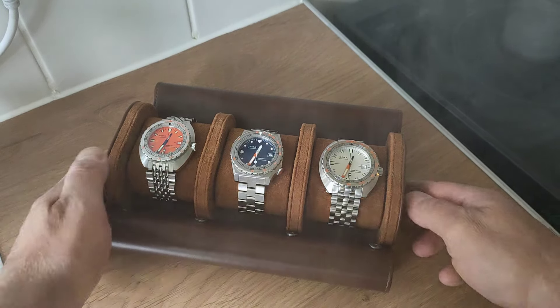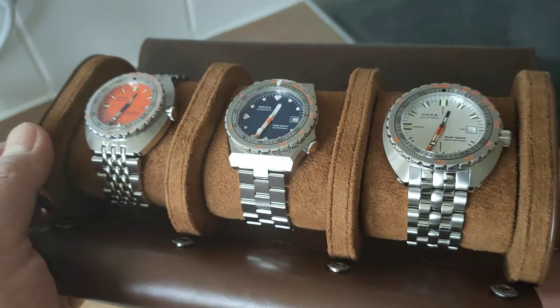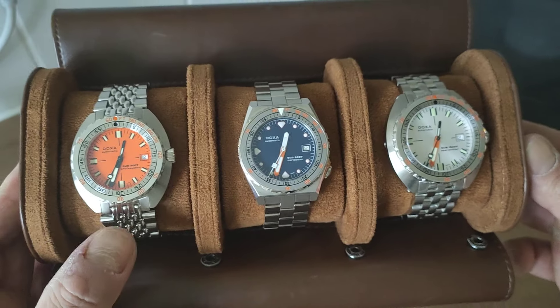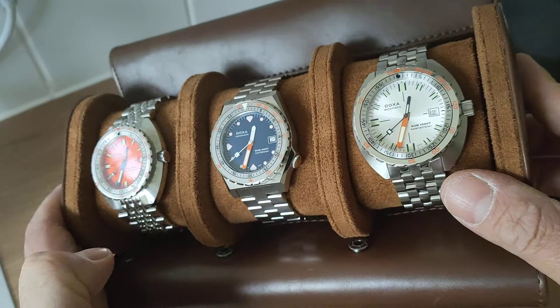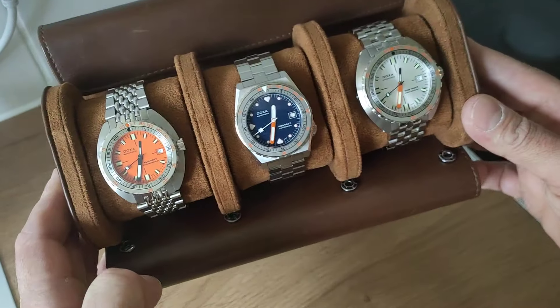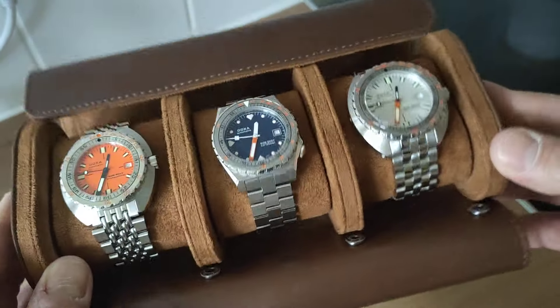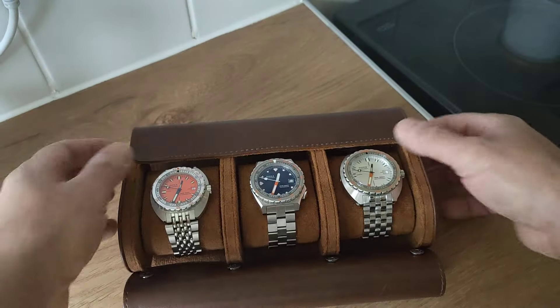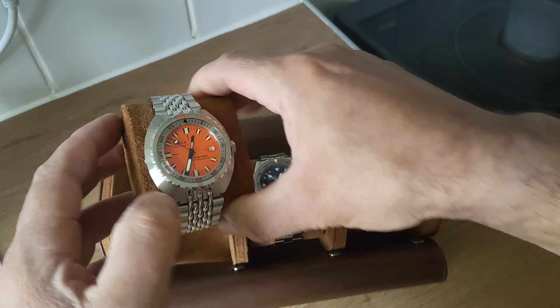We've got light until about half past four so you can see these as they really are in natural light. We've got the Sub 300T, the Sub 600T, and the Sub 1500T. I'm going to put them on, weigh them, measure them, and tell you what I like and don't like about each of these - and perhaps it might help somebody decide which one to go for if they're considering purchasing one.